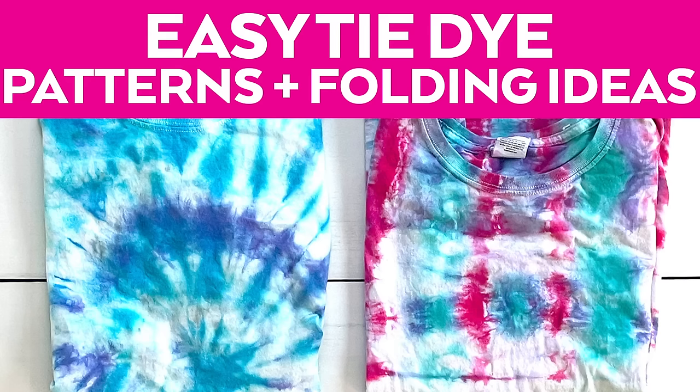Hey guys, today I'm gonna show you some easy tie-dye patterns and folding techniques. It's the perfect summer activity that you can do with your whole family. I have several patterns and ideas here, and you can change them up based on what colors you use. Let's go.